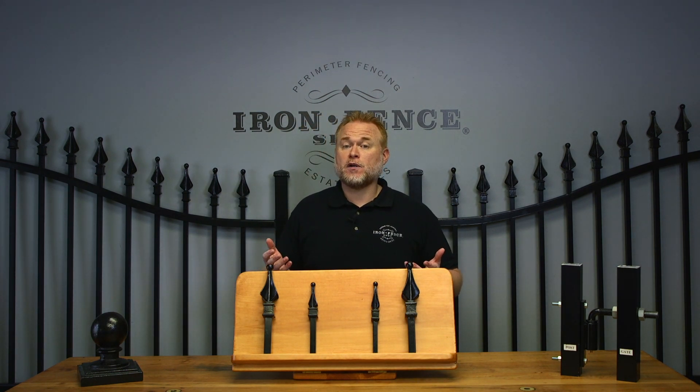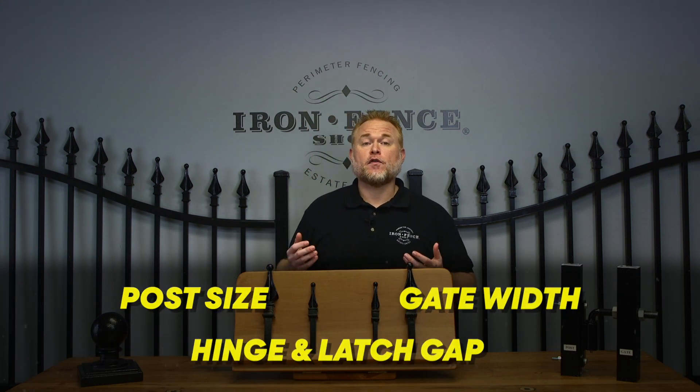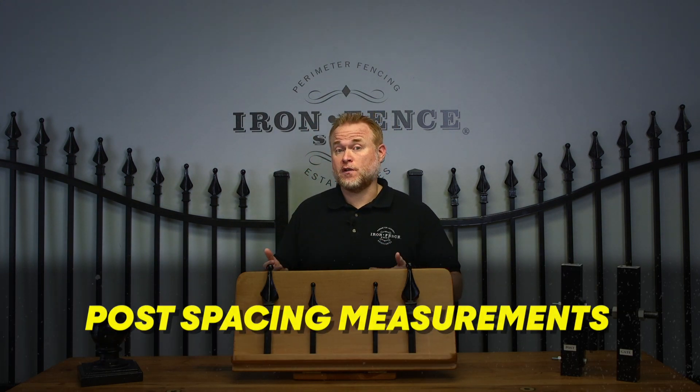If you're using something other than our J-Bolt hinges or standard latch offerings, be sure to consult your install guide or with us via phone or email. Now that you have those three numbers in relation to your gate, let's go over the three different post spacing measurements you can calculate using them.